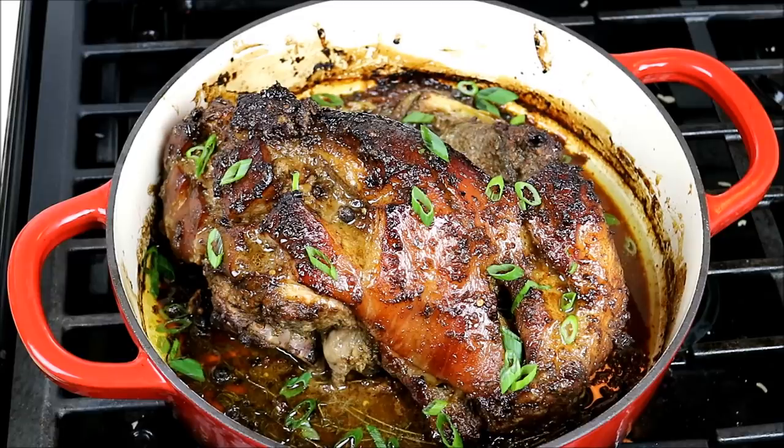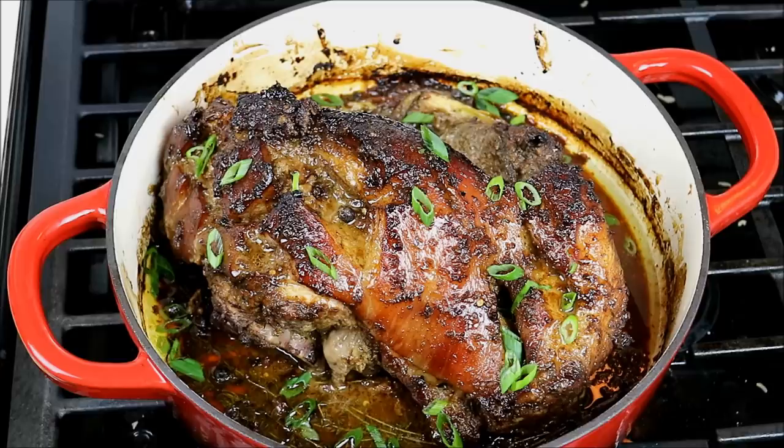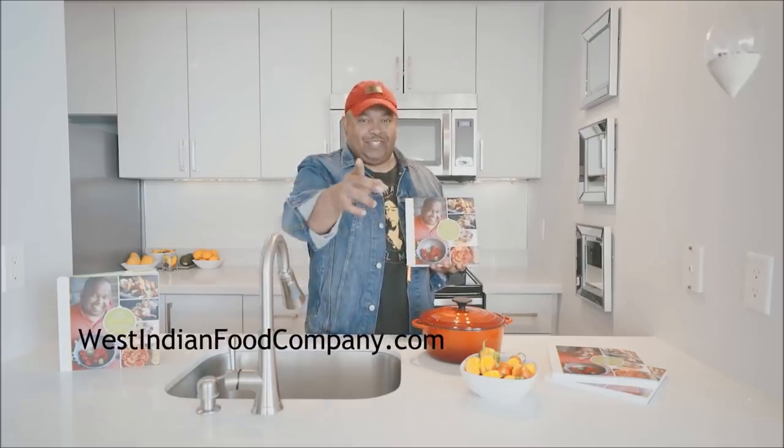You can only imagine the scent in this kitchen. Chris here at CaribbeanPot.com — always a pleasure to have you all here in the kitchen. If you're not already following me on Instagram, you can do so at caribbeanpot and leave your recipe requests there. One more quick thing — this same recipe done in the oven, come summertime I'll show you how to do it outside on your propane barbecue and get a lovely smoke flavor in there as well. Get the cookbook at WestIndianFoodCompany.com — get your copy today!